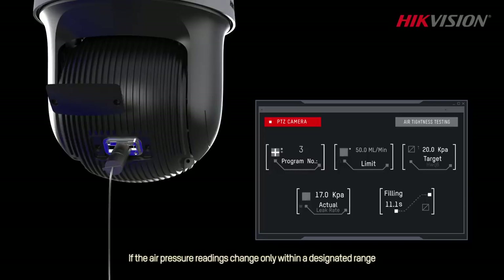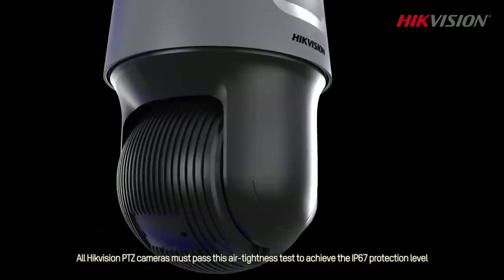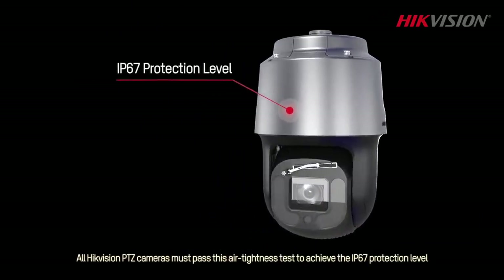If the air pressure readings change only within a designated range, it means that the tested PTZ camera meets Hikvision's high quality standards. All Hikvision PTZ cameras must pass this air tightness test to achieve the IP67 protection level.